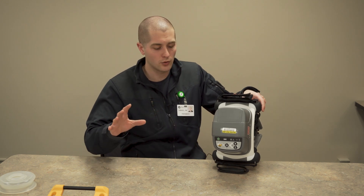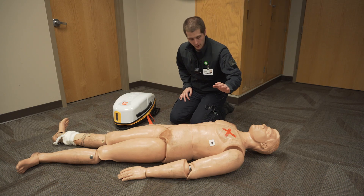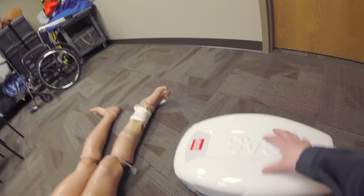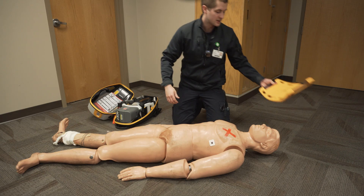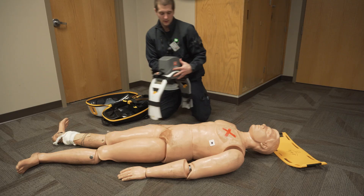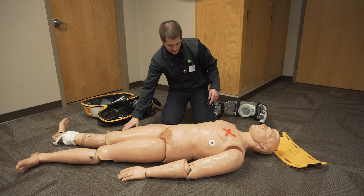Let's go over applying this to a simulated patient so you get an idea of how it actually works. When you first get on scene, direct your partner to start manual compressions, which should not be interrupted for more than 10 seconds throughout this entire process per AHA guidelines. Come over to your Lucas, open it up by pulling the two tabs and opening it away from you. In the lid, you'll have your back plate — pull that out and set it at the patient's head so you know where it is. Next, take your Lucas 3 device out, power it on — it's going to do a quick self-check — and remove the head strap from the case.